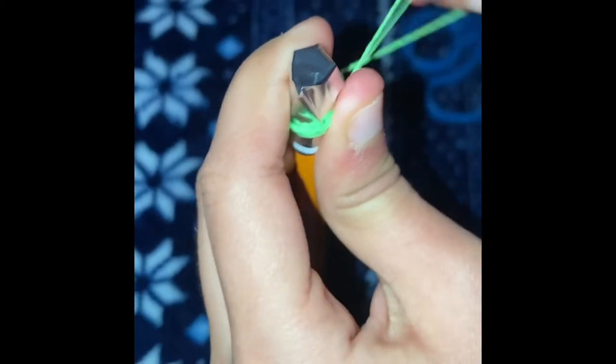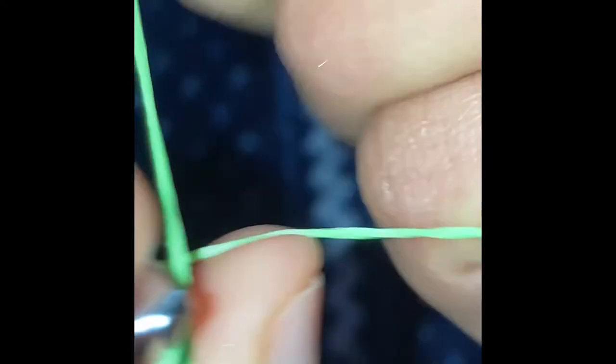I really recommend using a pencil or a pen because you use the other side — there's a pen on one side which is pretty cool because there's a stylus on one side and a pencil or pen on the other. You just want to tie the rubber band as much as it can go, and you have to put it at the bottom. Make sure you do that. And guess what? You are done!